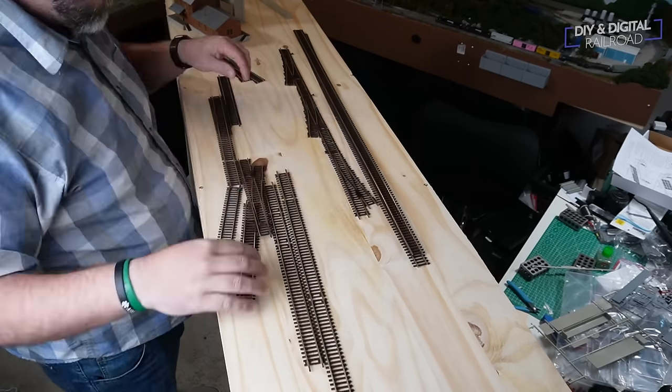Last thing — remember those ties that we saved when we cut them off? You just want to take them and slide them in place, and then your flex track connections to the turnouts are going to look pretty seamless. You may need to put a little bit of glue on them — I had to do that for one of them — but once you push those in place, you'll never really be able to tell the difference.